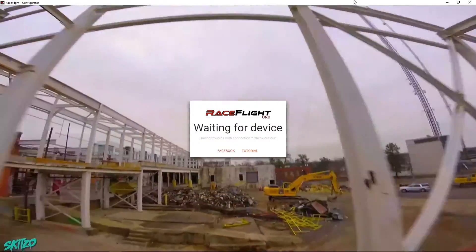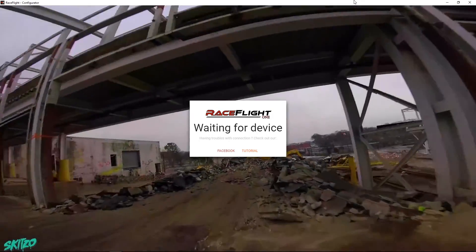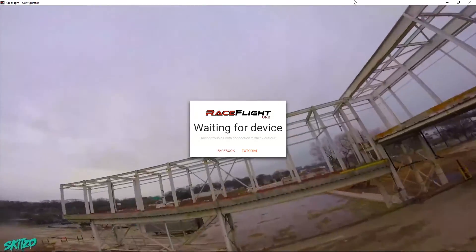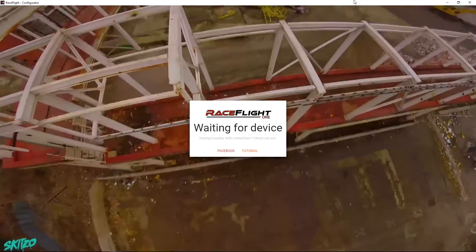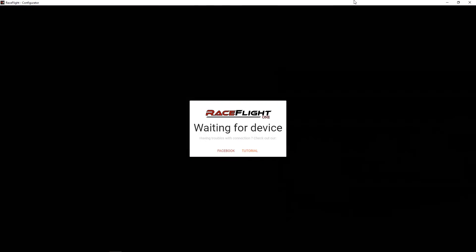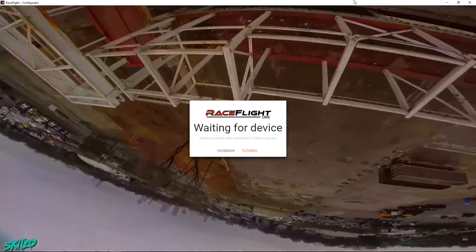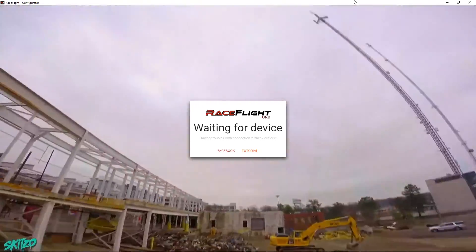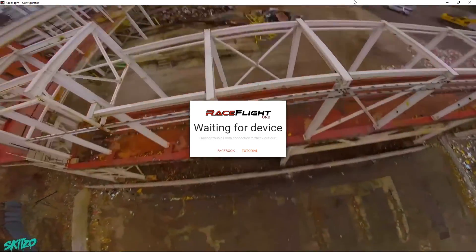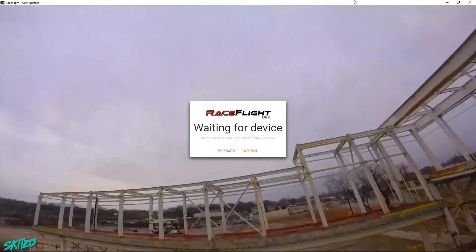Hey everyone, NewBarC here. I'm gonna go through another video today, but I'm going to try Race Flight 1. I've heard a lot of hype about this. I've actually heard a lot of good and bad — a lot of people say it's really easy to set up, others say they've had to work and work at it. So this is actually the first time hooking anything up. I've got it on a build I just finished, so I'm going to plug it in and see what happens.